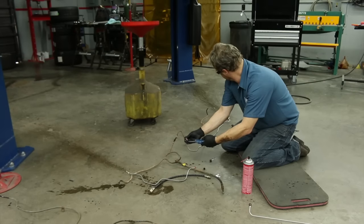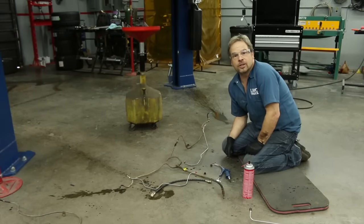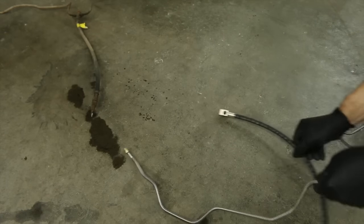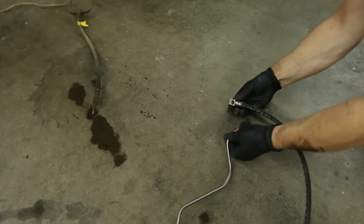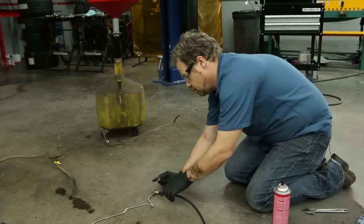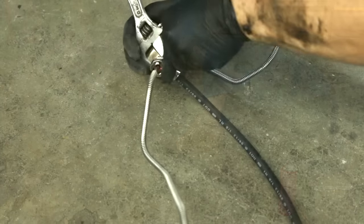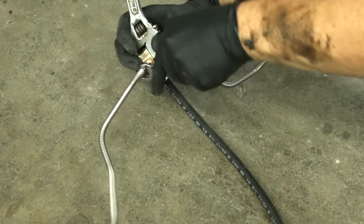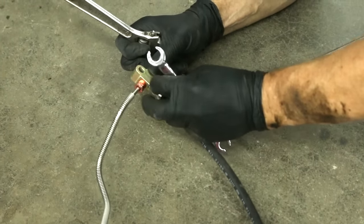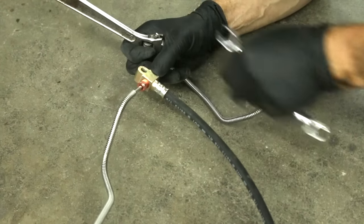This also puts the exclamation point on the need for safety glasses to protect your eyes. We know that this T fitting goes here. We're not going to really snug them until we get them clocked in the right place. And by the way, never use Teflon ever on brake lines — they're designed to be a press fit. Teflon will seal the threads, but it won't seal the circuit.